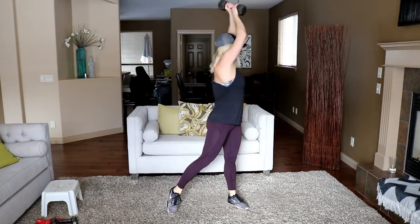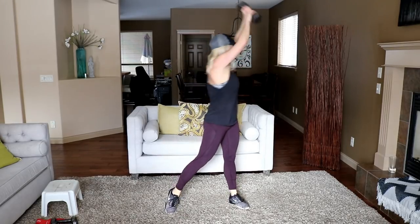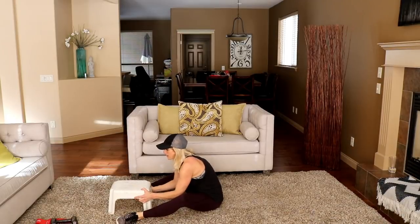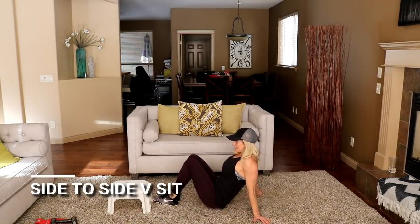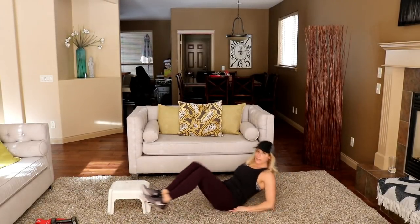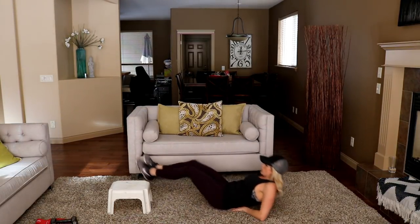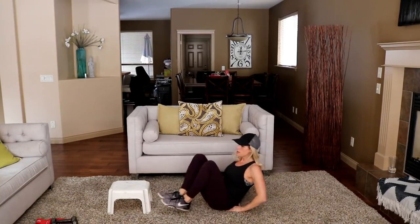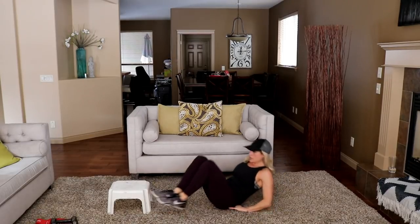10 seconds. Bring your bench close. If you're doing the V-sit side to side, bring your bench or put a dumbbell there if you don't have one. You're rocking side to side just like that. Ready? Let's go. I want you to lay it all the way back out like I'm doing. To modify: single leg at a time. 15 seconds. And time.